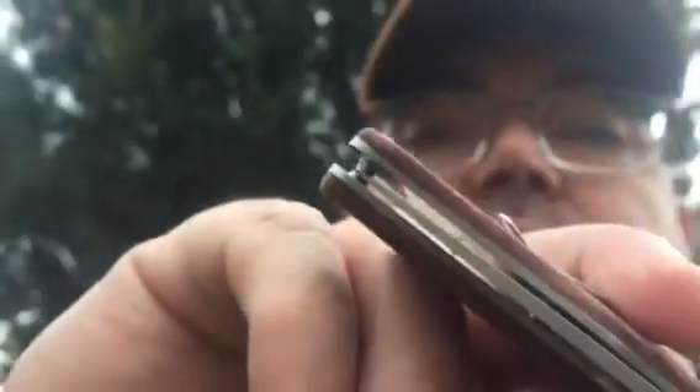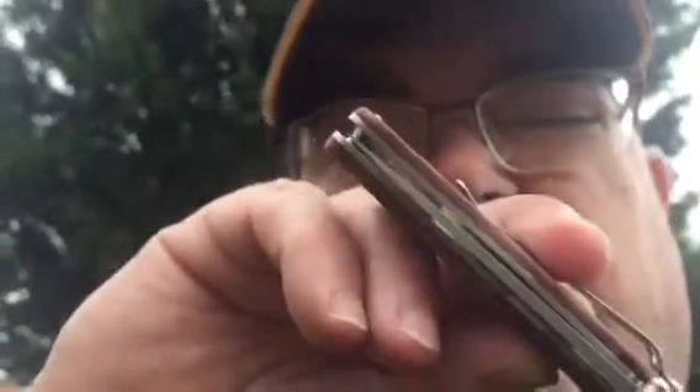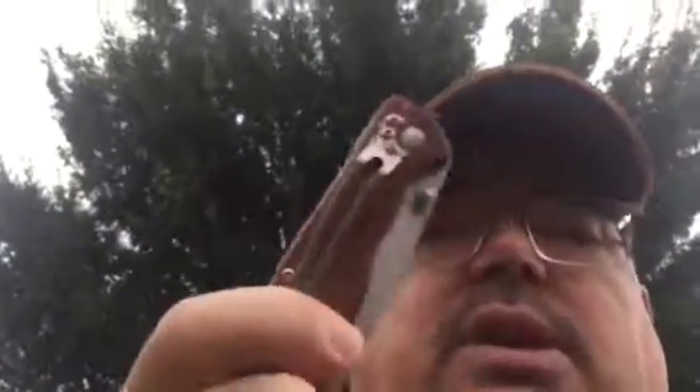Blade centering probably isn't perfect — it looks like there's a bias towards the presentation side, you can see that. Stainless steel liners, open pillar construction. But here's the thing: when I sit around and decide what knife I want to carry for the day, this one has been winning out a lot.